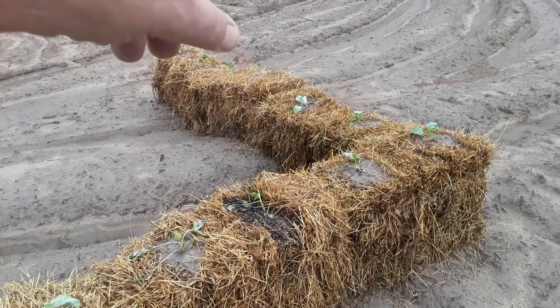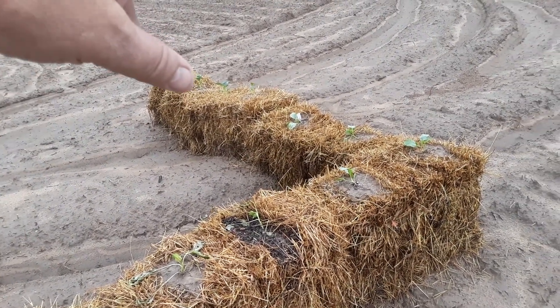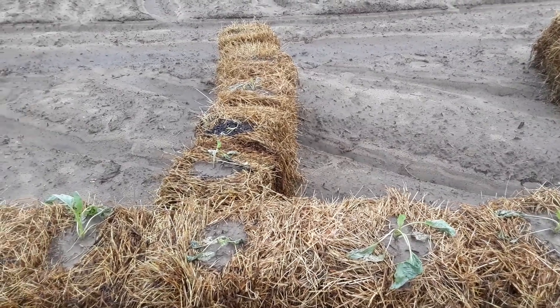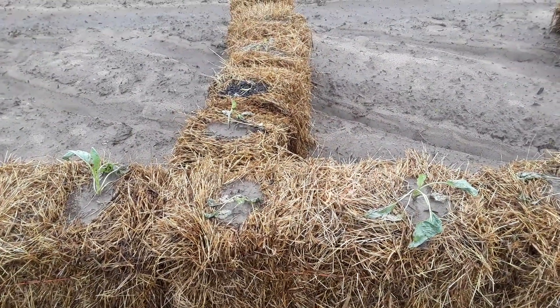I've also got this cauliflower going here, and then going down that way is broccoli — the first two bales are the first four plants of broccoli, then this one and that one are cauliflower. But you've got to start doing this stuff to hone your skills.